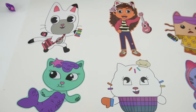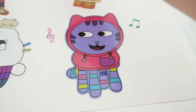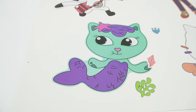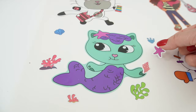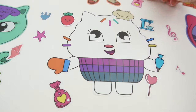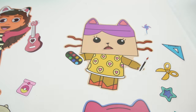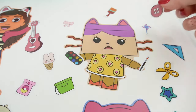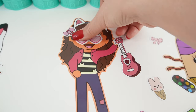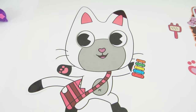Now let's go ahead and decorate the poster. For DJ Catnip, let's add some music notes. Mer Cat is going to get ocean themed stickers. Cakey Cat's decoration is going to be related to baking. Here's Baby Box Cat — hers is all about crafting. Here's Gabby Girl — let's give her a pair of sunglasses first. And finally here's Pandy Paws.